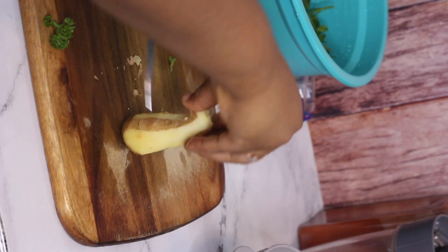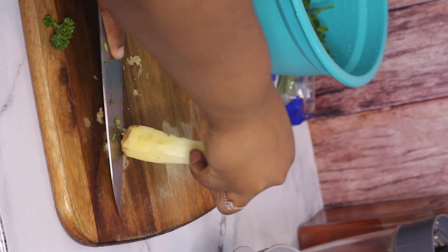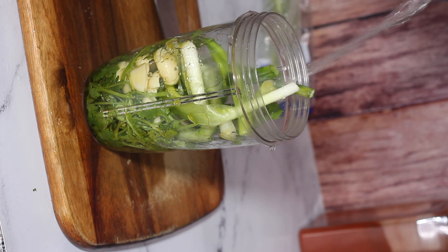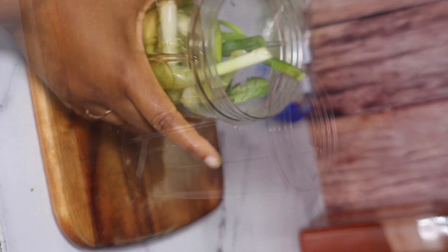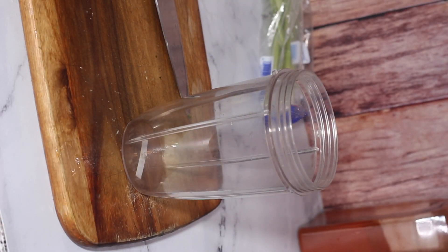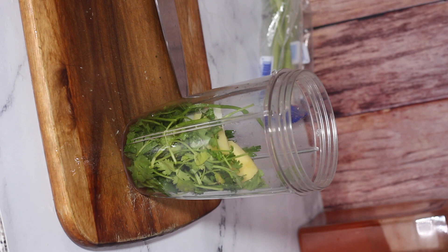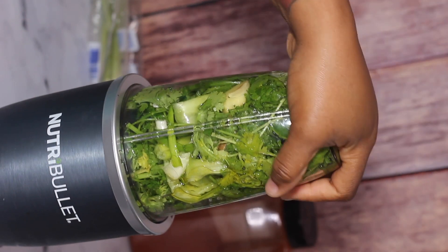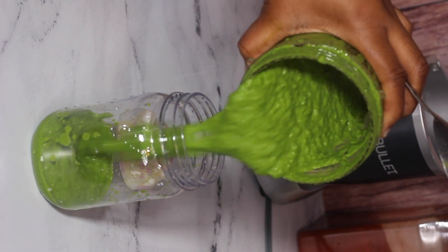I'm starting by making a fresh batch of green seasoning for the chicken. In the green seasoning today I'm putting a piece of fresh ginger, garlic, onion, cilantro, parsley, scallion, thyme if you have it, one scotch bonnet pepper, and some pimento peppers. Then I add a little bit of olive oil or water and a little bit of vinegar to preserve it. I add all of that in a blender or NutriBullet and blend it to the consistency I like — you can leave it a little chunky or blend it until smooth, it's up to you.